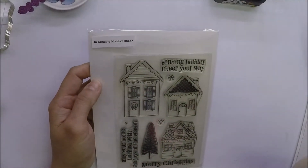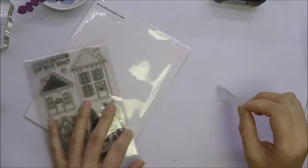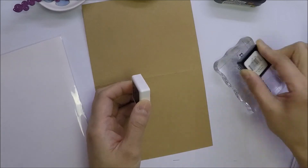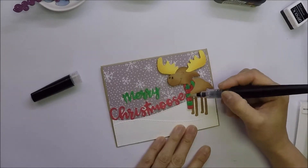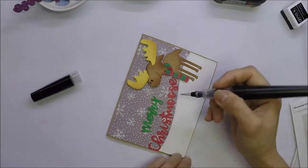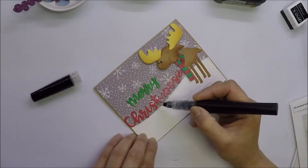For the inside of the card, I used a sentiment from Hero Arts Sending Holiday Cheer Stamp Set. I will stamp it using Gina K Designs Amalgam Ink. I used my Spectrum Noir Sparkle Pen to add shimmer on the scarf and sentiments. I also added Stardust Stickles on top of the sentiments so it looks like snow, and on the hills.